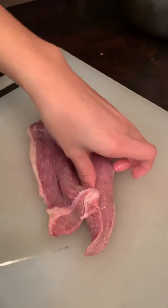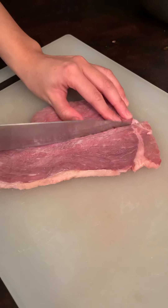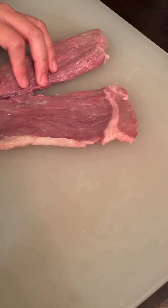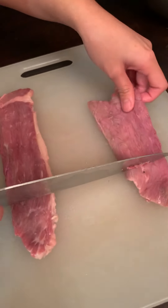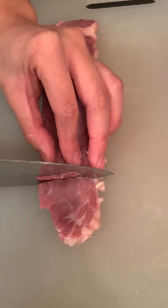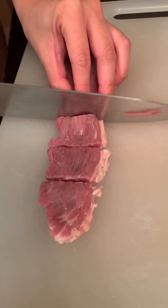It looks really yummy already and we will continue slicing. This is a very good part of the beef — you can also use beef spare ribs or whatever you like, but this is what we like to use today. It's less fat and it's flavorful.